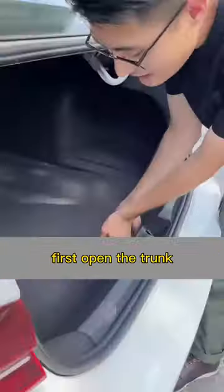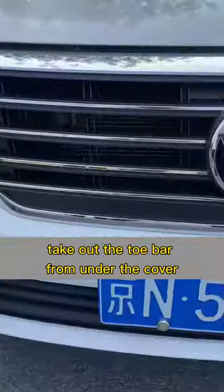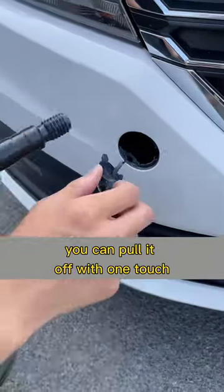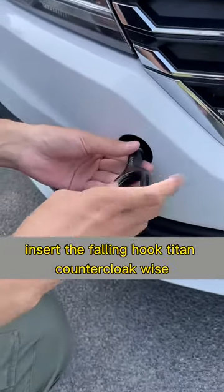First, open the trunk and take out the tow bar from under the cover. Then find the small cover on the front bumper — you can pull it off with one touch. Insert the tow hook and tighten it counterclockwise.